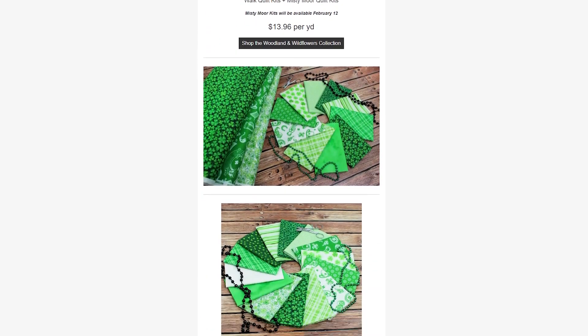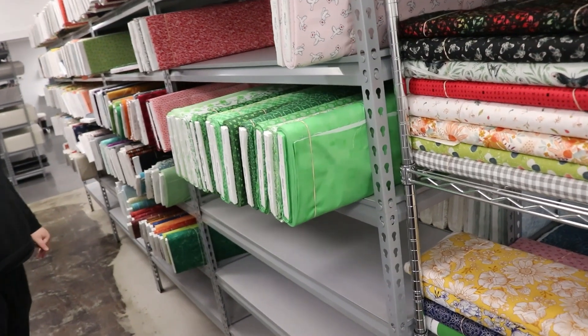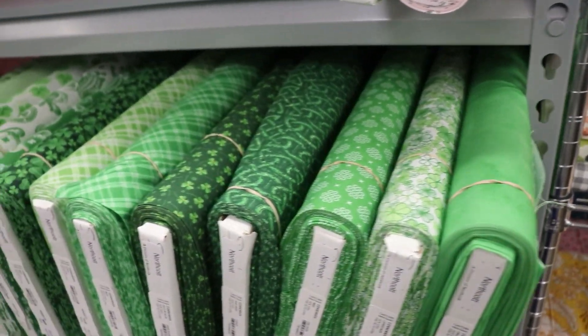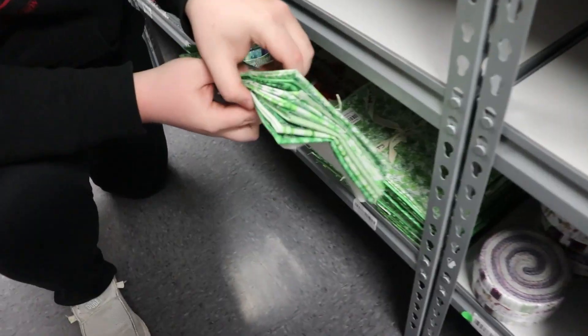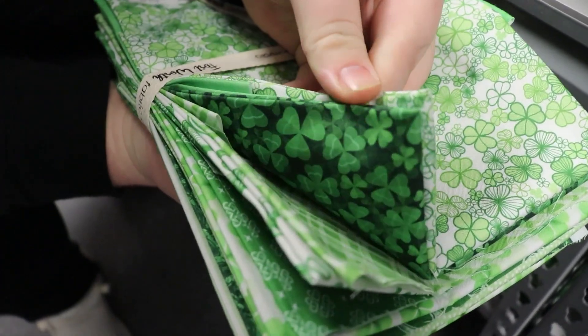Next we have Connemara from Northcott, which is a St. Patrick's Day themed collection. It can also work for spring — anything you need a type of green or a clover, shamrock type of look for your projects, make sure you look at Connemara. We have all the yardage as well as a fat quarter bundle.